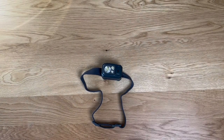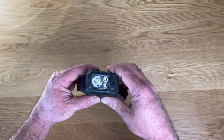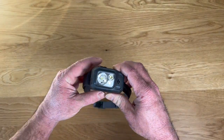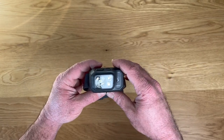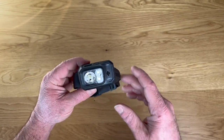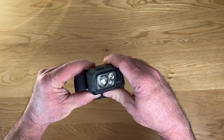Hey, Garen here with a quick look at the Black Diamond Storm R headlamp. When I bought this I was looking to replace a more basic headlamp with something that had a few specific features, and Black Diamond has really thought out a perfect product here in terms of what they've included and how they've done it.